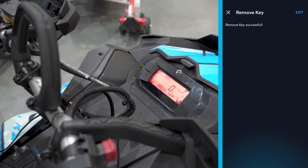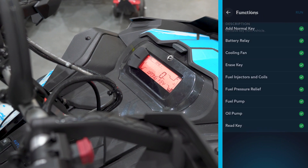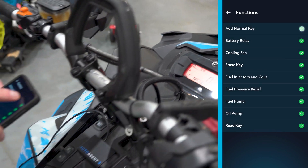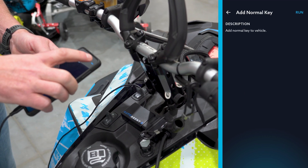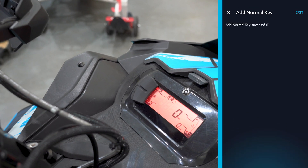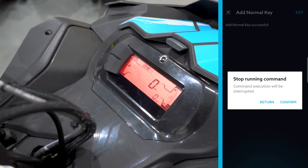Just to show you — we can unplug the dash, plug it back in, and it's going to pop up 'wrong key.' So now we've done that, let's add a key. Go back in, same spot — Vehicle Functions — we're going to add a normal key, hit Run, and that's going to go away. It adds the key to the machine and we're good to go. It's that simple.